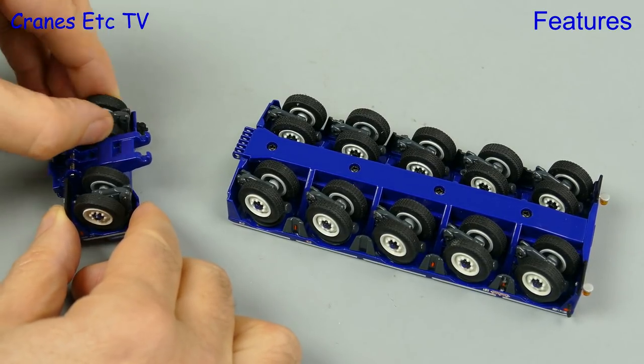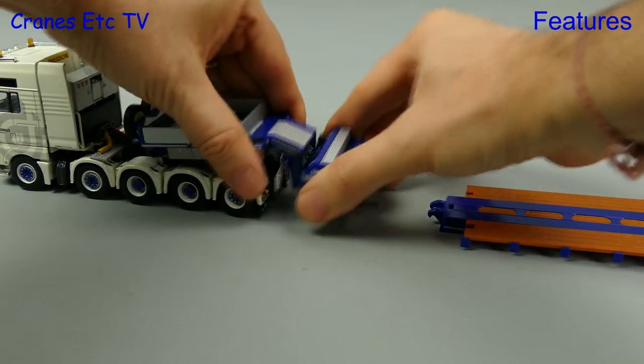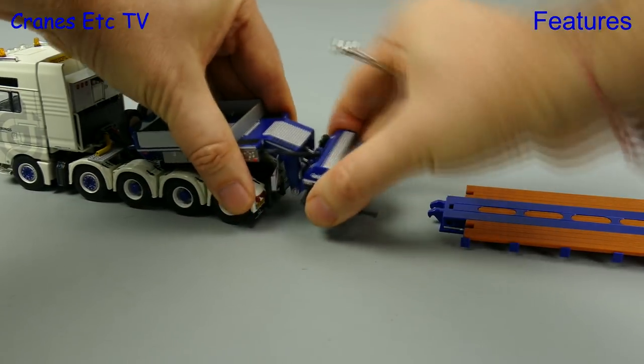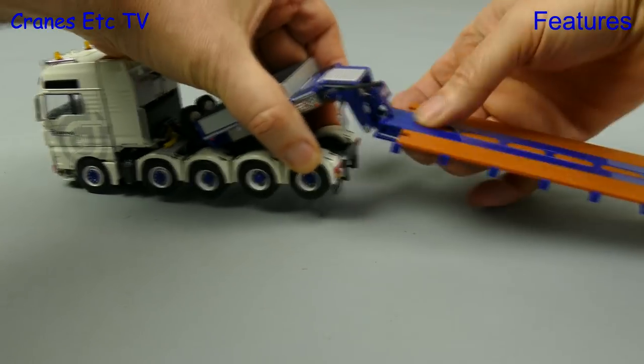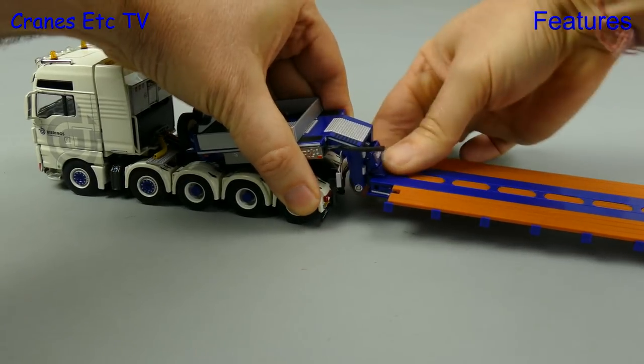There's also steering available on the one axle inter dolly. As an option, you can configure the model without the inter dolly — unclip it and remove it, then fit the deck onto the gooseneck and make use of the special spacer piece that's supplied to keep the model level.